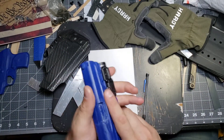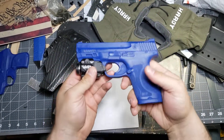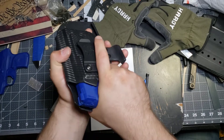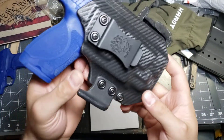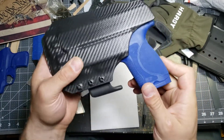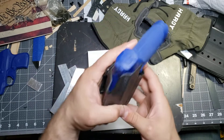If you guys have been watching my channel for a while, you know that molding props and preparation — prepping the blue gun, prepping the firearm, prepping the knife, whatever it is — is a key component to how I make all of my sheaths and holsters. I value that process; I think it's the most important step in the entire process of building a sheath or a holster. The retention screws on this — you can adjust the retention by tightening or loosening those screws.